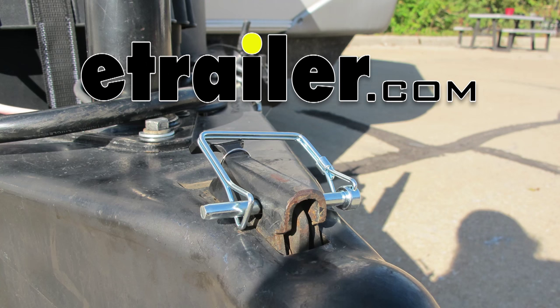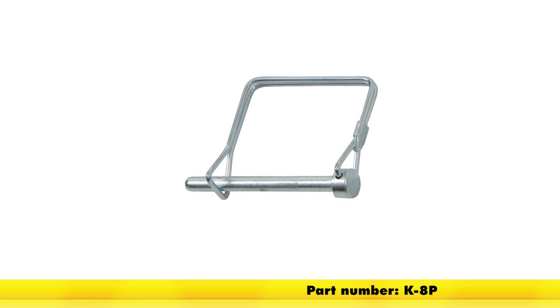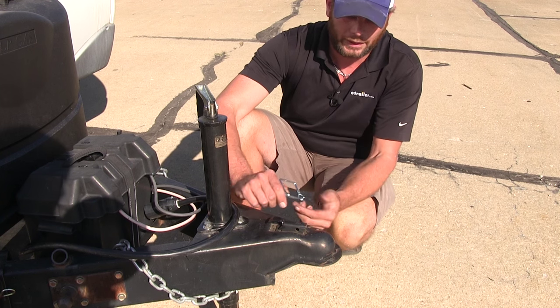Today we're going to be taking a quick look at the Curt Coupler Safety Pin. This is part number K-8P. This is a quarter inch coupler pin. It's got a nice safety latch that's going to come around it and hold it in place.